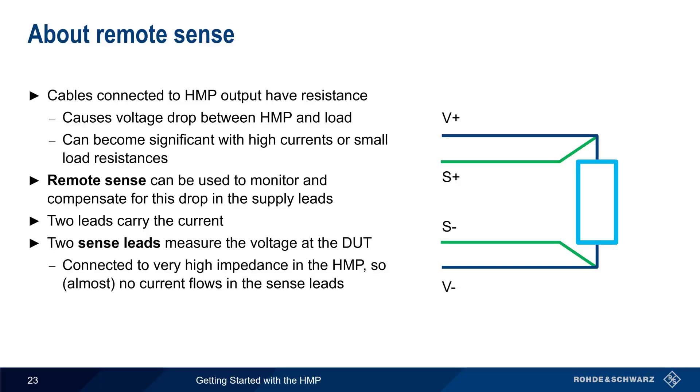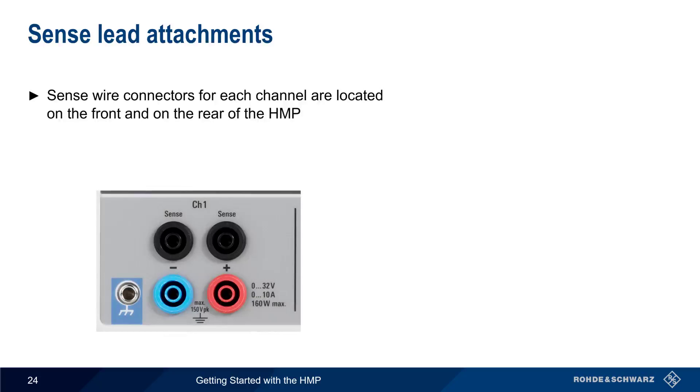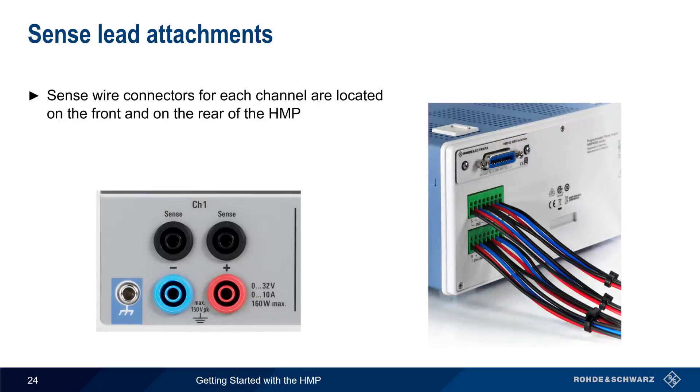Based on the readings made using the sense leads, the power supply can adjust the output to obtain the desired voltage at the DUT. The sense wires used in Remote Sense can be connected either on the front of the HMP using the black connectors, or on the rear using the S-plus and S-minus connectors on the wire block. Note that only one set of sense connections should be used at a time.